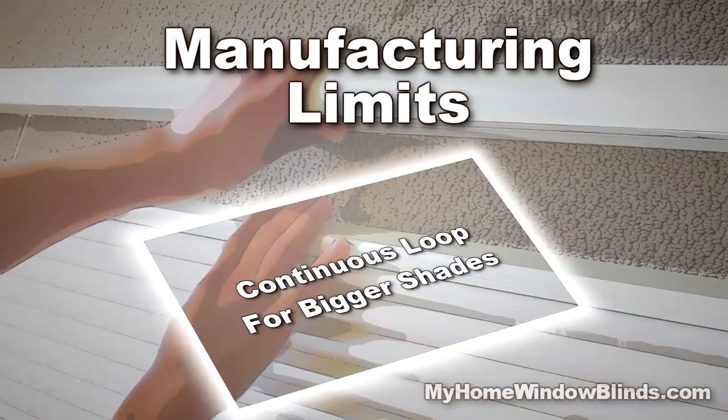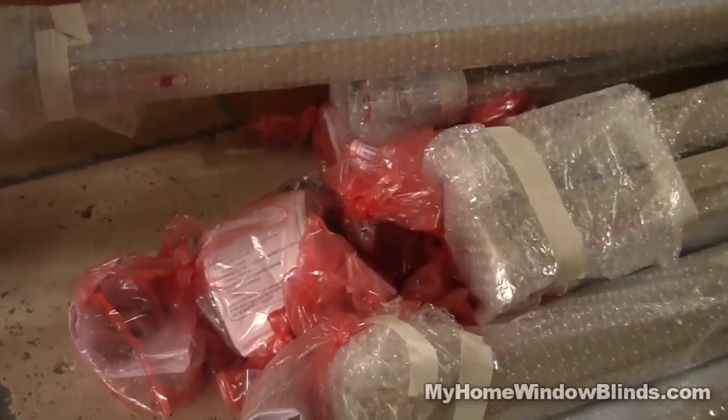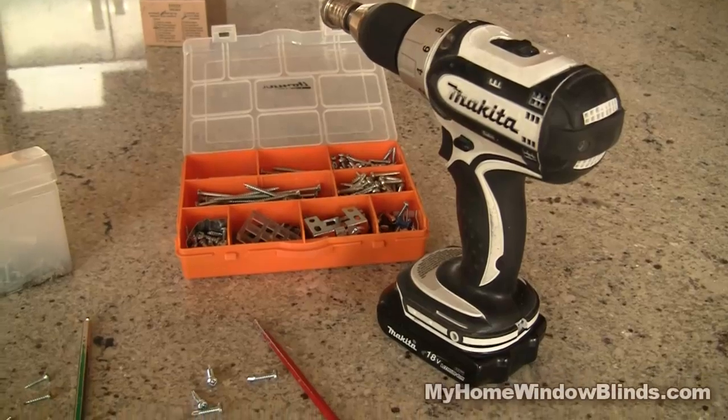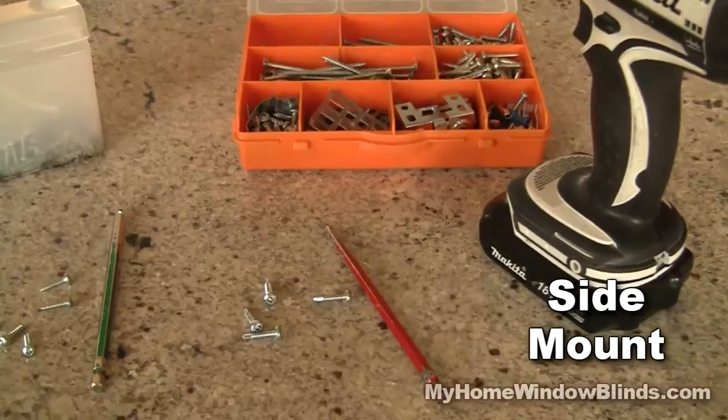For larger, heavier sizes, consider the continuous loop feature for easier control. Levolor Cordless Cellular Shades mount as either inside mount, outside mount, or even as a side mount, where you can mount the brackets mid-height in a window.